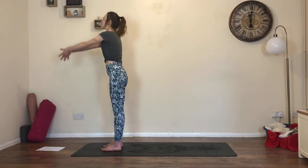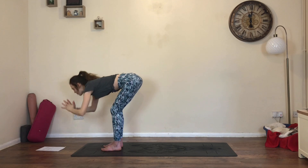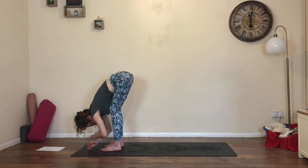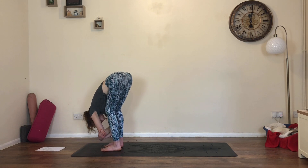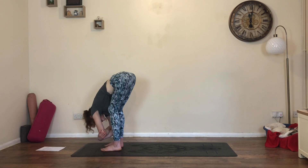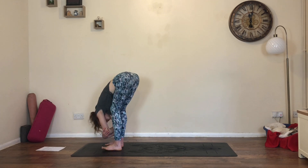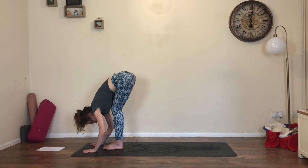As you inhale, reach the arms to the sky, look to the thumbs. As you exhale, big bend in the knees, fold all the way over the legs into a soft ragdoll forward fold - knees can be as bent as they need to be. Let the chest fall onto the thighs. Maybe you're grabbing hold of opposite elbows and just letting the head hang heavy. You can stay here or take a little sway side to side, beginning to find a little openness in the body. Release the arms to the floor and heel toe the feet together.